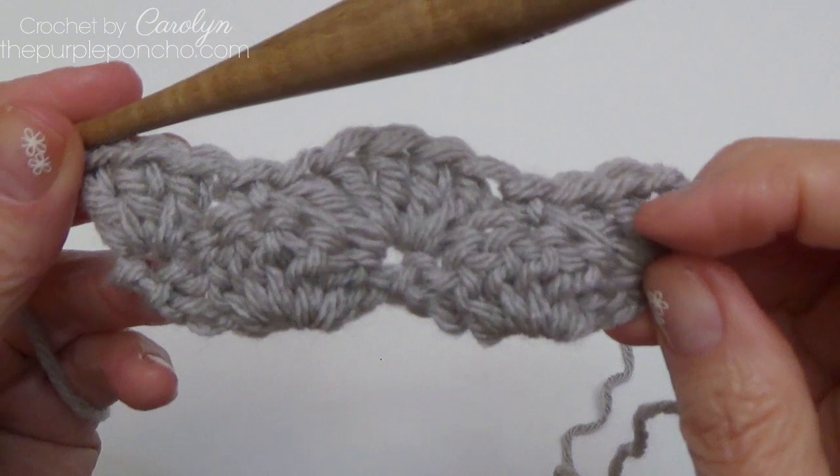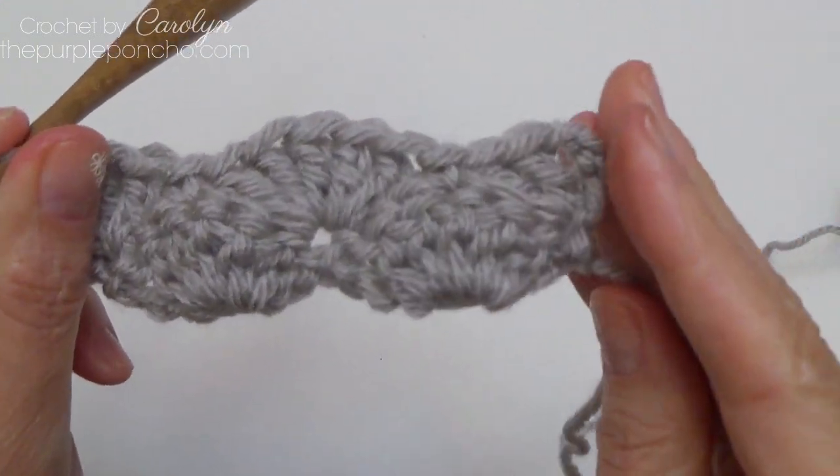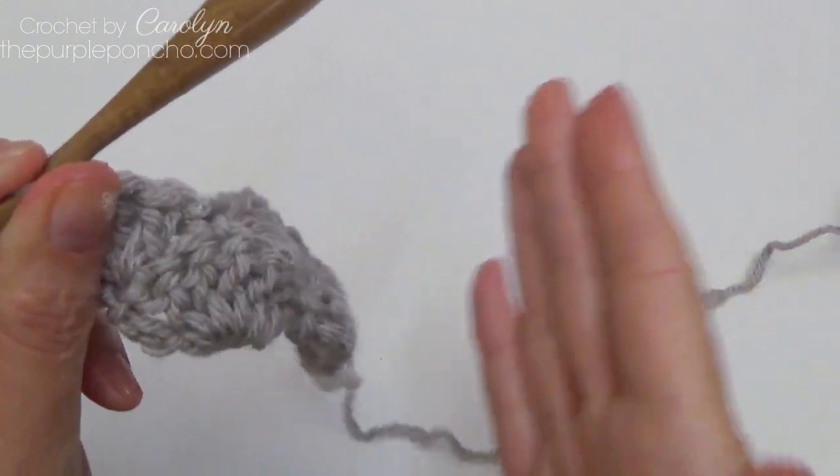So what we're doing is making a half shell on the edges, and that will keep the edges straight on the sides.